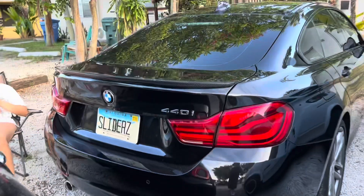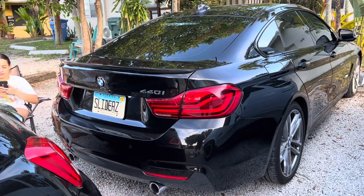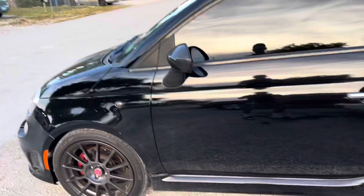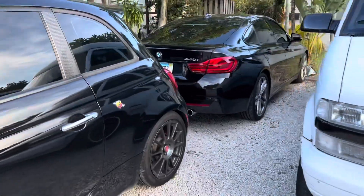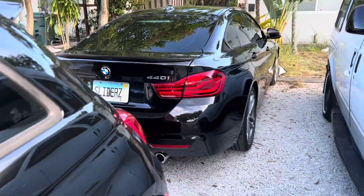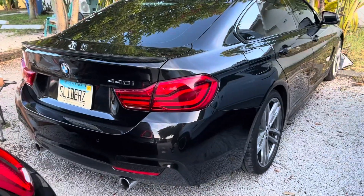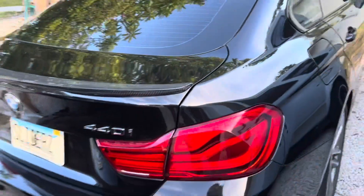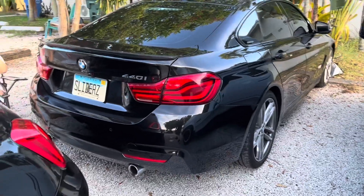I don't really know how to feel about it yet since I haven't put it on permanently. Let me shine this up and clean the top of the trunk really well so the 3M tape sticks properly, and I'll be right back.